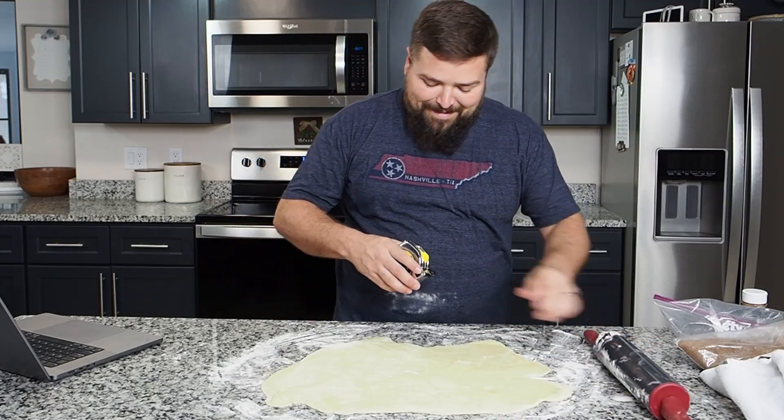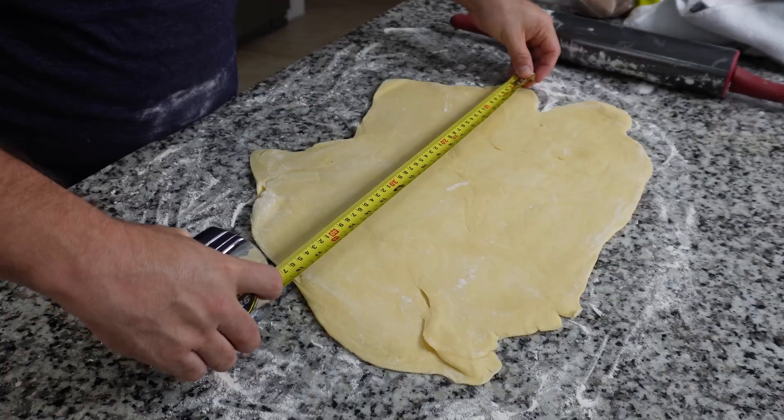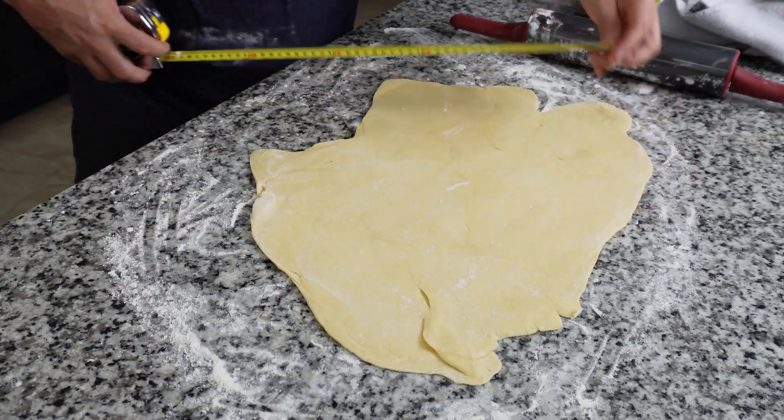All right, I got a measuring tape. 14 — that's way too big — by 9, also way too big.